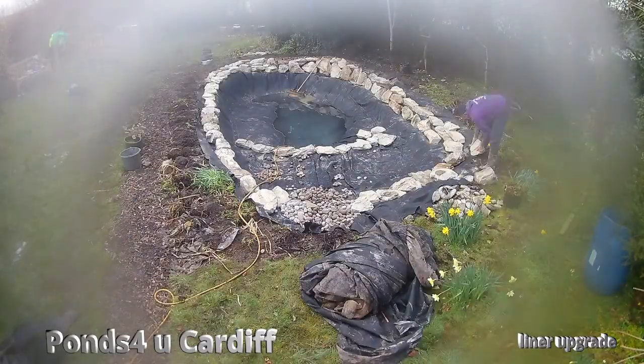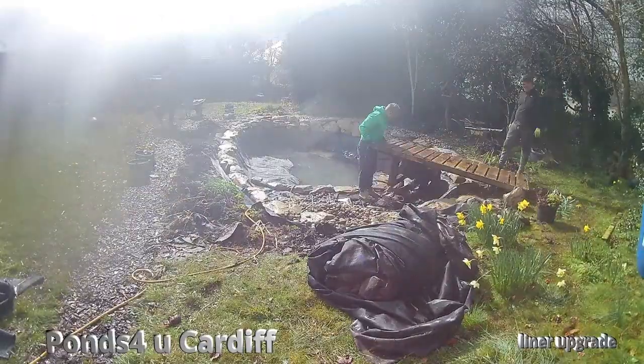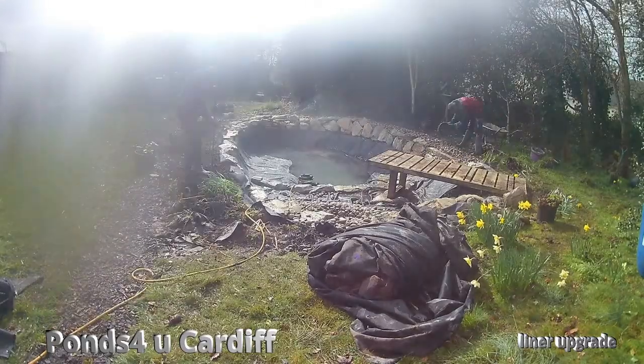We had a little downpour — as you can see we're in a t-shirt at the moment, but we did have a downpour. There's the rain and the hailstones. It didn't stop work though.